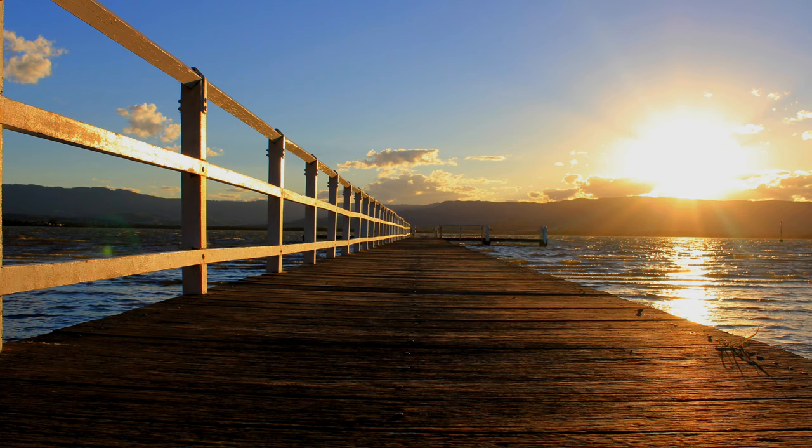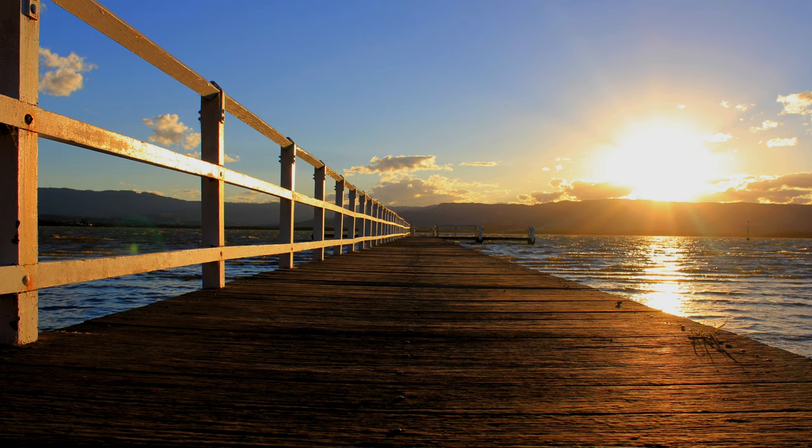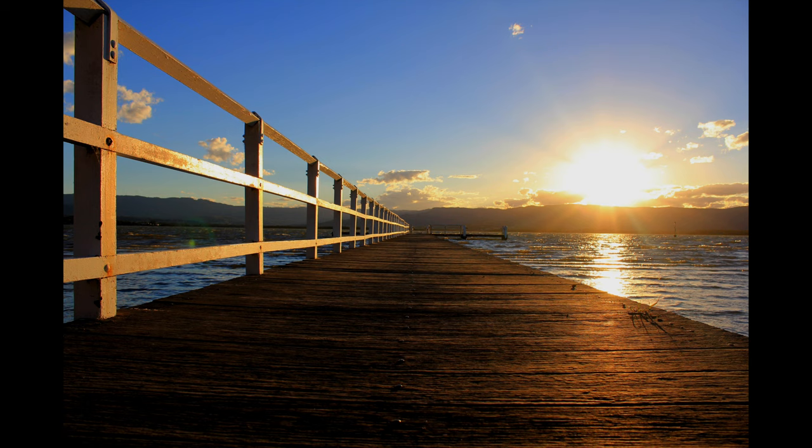One of the problems — and you can see it perfectly in this image — is we have the pier running along and then as it hits the horizon we have no separation from foreground to mid-ground. Our foreground runs straight in and where the mid-ground would be, where we could have a nice layer of lake, instead we just have the pier hitting the background.